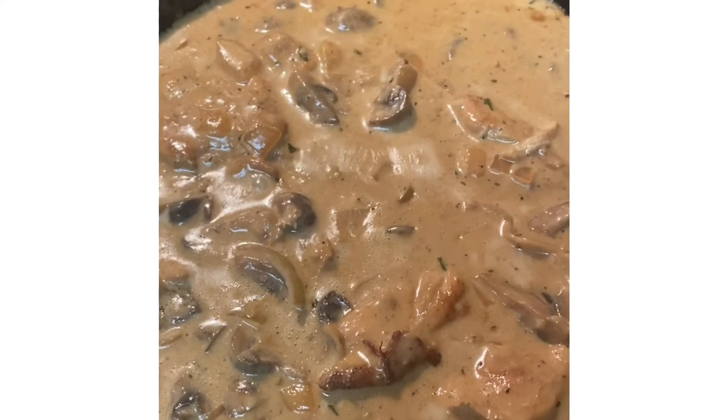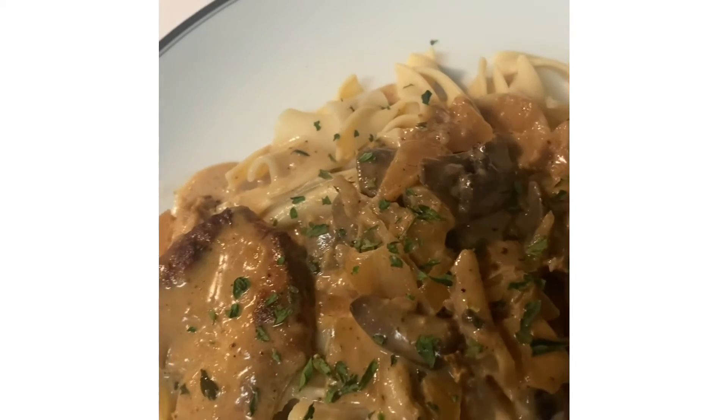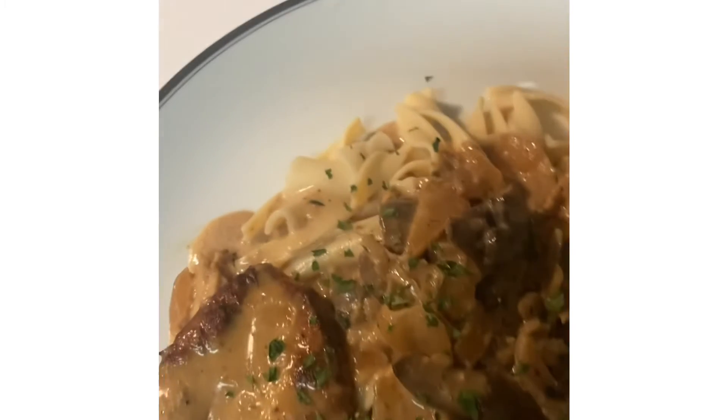Now look at all of this goodness in this skillet. This is the plate that I have plated and I am going to taste this and tell you what it tastes like.